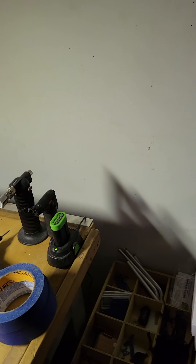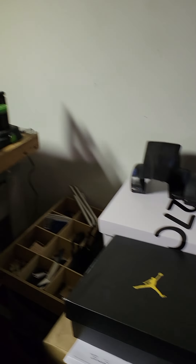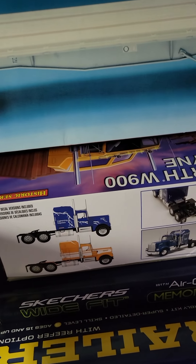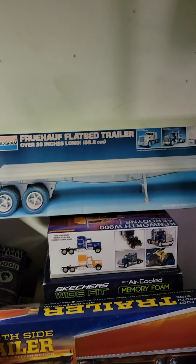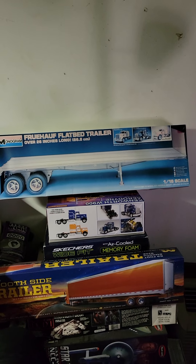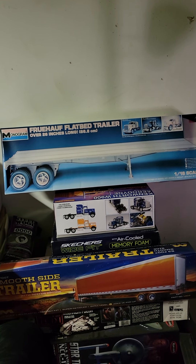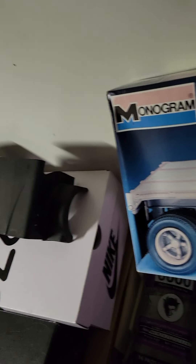Hey, good afternoon everybody, this is Mitch back in action. I thought I'd let you know that just yesterday it finally came — this 1/16 scale flatbed trailer finally came.